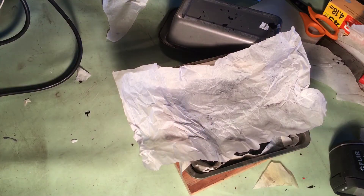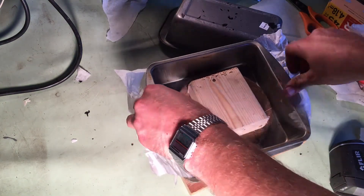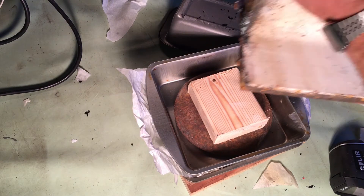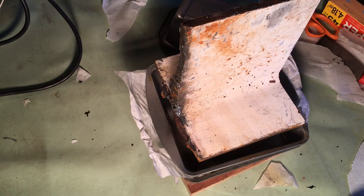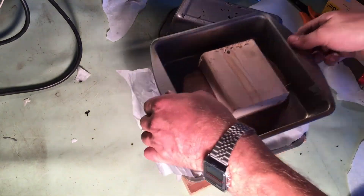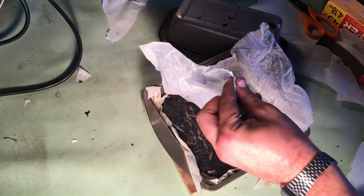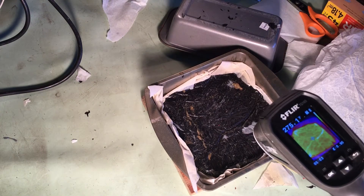Something I realized after a couple tries was that the 10 pound weight in my pan was acting as a heat sink, drawing heat from the glob of plastic into the metal. So it was causing an uneven cooling effect and I wasn't getting an even job on my mold. What I wound up doing was putting that weight in the oven with the plastic for my final cook.